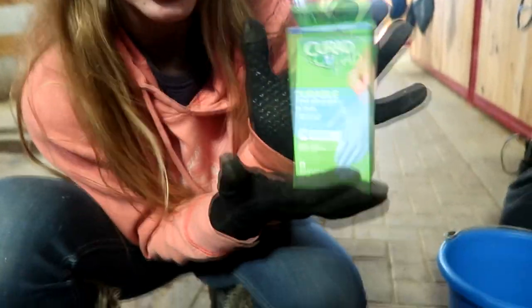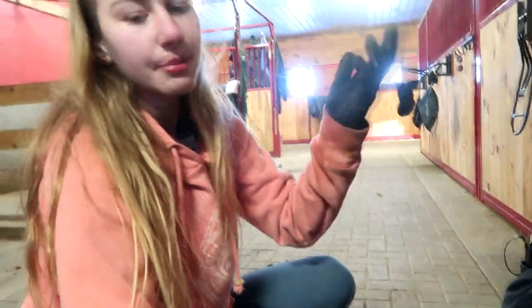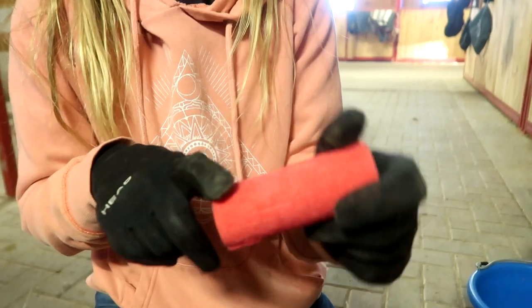We have more gloves. The last thing we have is vet wrap — we got more but I left it in my mom's car. This one is red and I bought pink because he is a diva, and I also bought hunter green because I think he'll look good in it.